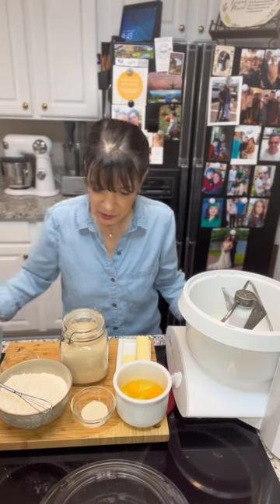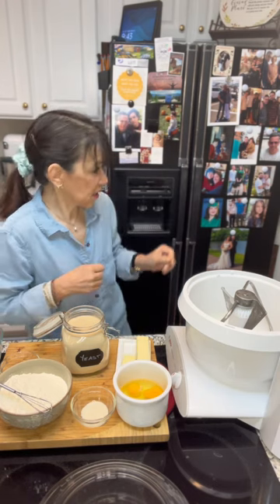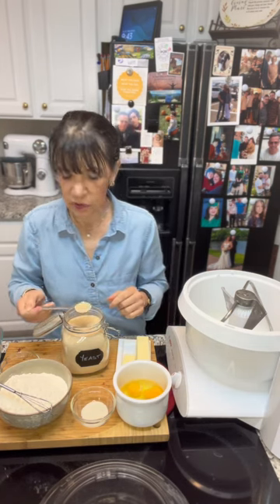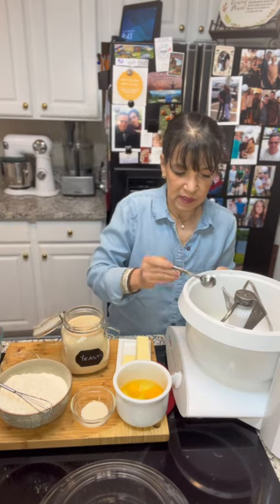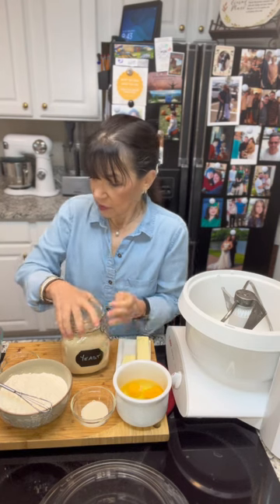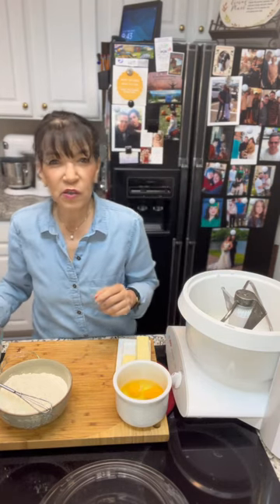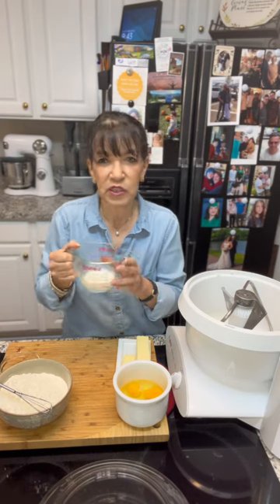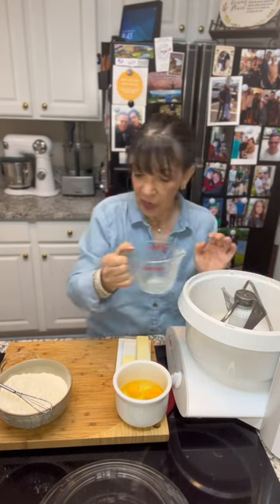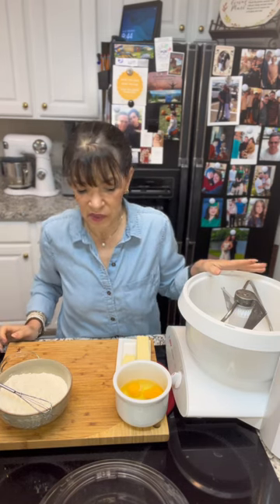Here we go. I'm going to start with the equivalent of one of those little packets of dry yeast. I have a yeast spoon — this amount is two and a quarter teaspoons, exactly what you get in one of those packets, so if that's what you're using, that's fine. I buy yeast in bulk because I make all our breads. One packet of yeast, two teaspoons of sugar, and about a quarter cup of lukewarm milk — I just nuked it in the microwave for 10 seconds to take the refrigerator chill off. Let it sit for about five minutes; I know this yeast is good so I don't need to wait for it to bloom.